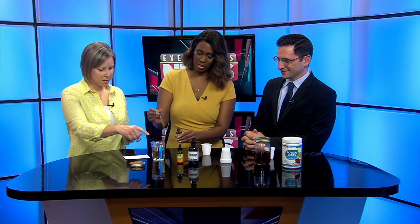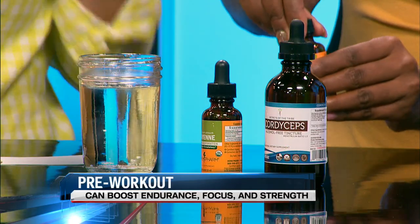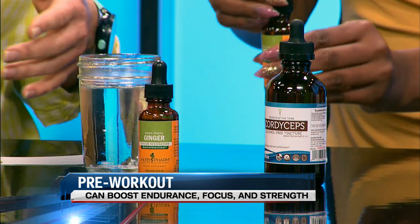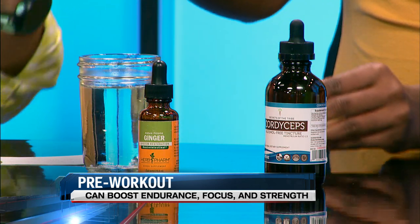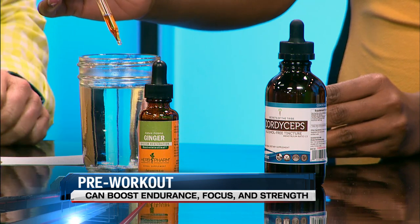Drop that in the water. What that's going to do is help protect against inflammation and help increase your circulation. The cayenne is going to do the same — do one squeeze of that. Now if you don't like it real hot, you can cut that in half, because it's going to be a little warm. I have six ounces of water here — should we do the whole thing?